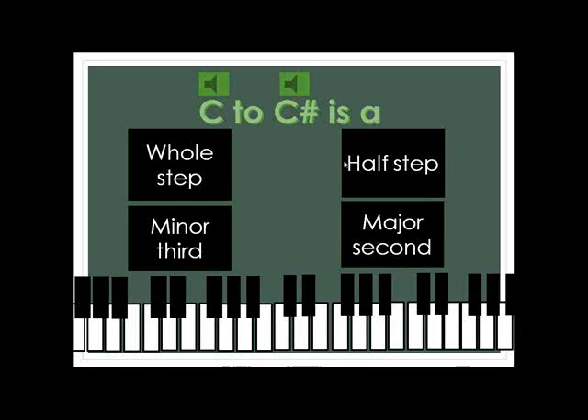This is the question right here: C to C-sharp is — half-step, whole-step, minor third, or major second? Here's how you can learn from this. You can hear C and you can hear C-sharp. If you didn't know where it was on the piano, it comes up with that little signal if it's right. And of course that's a half-step.